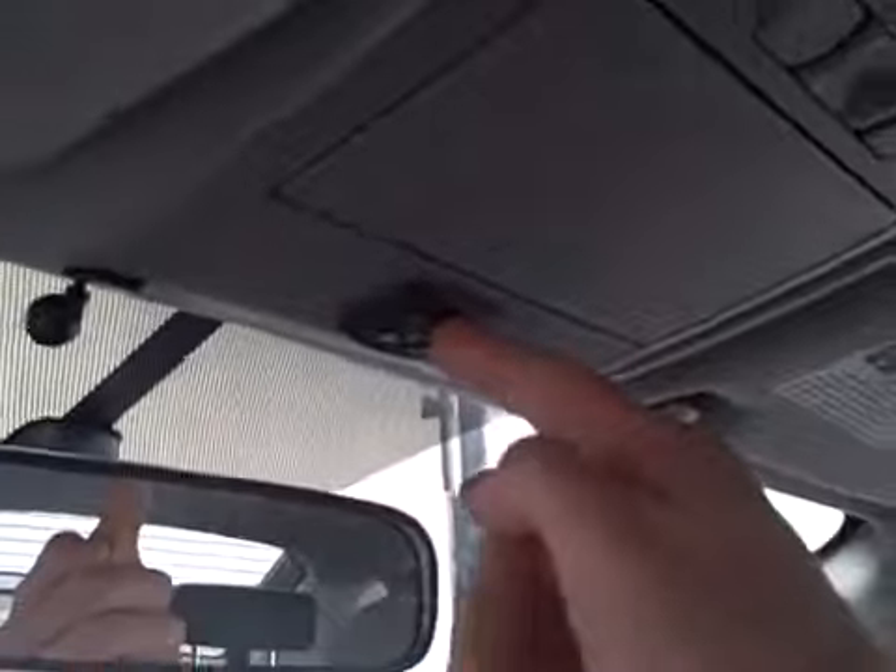Fully electric, touch control just behind the mirror here. There's an inside slide cover if you want to keep out all the sun.